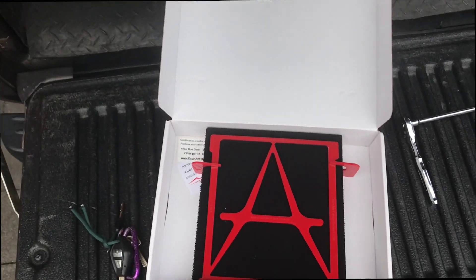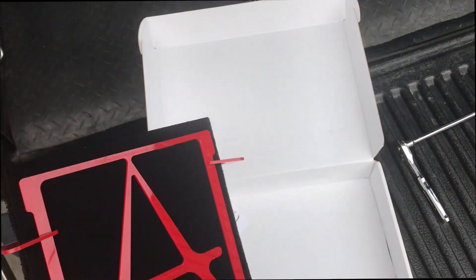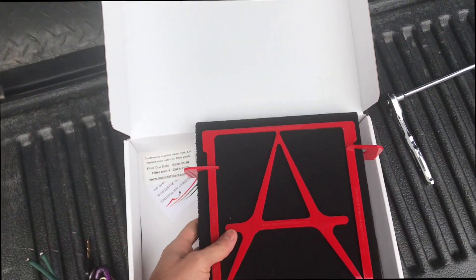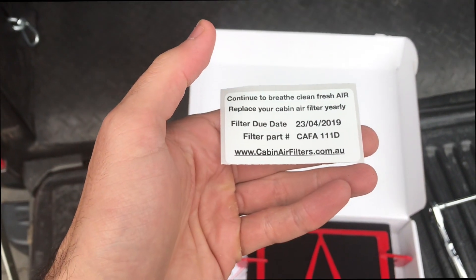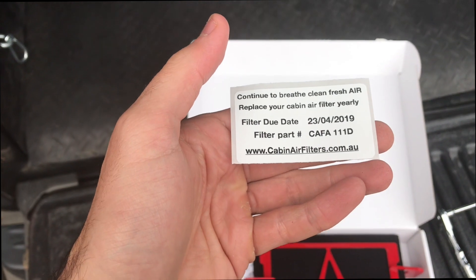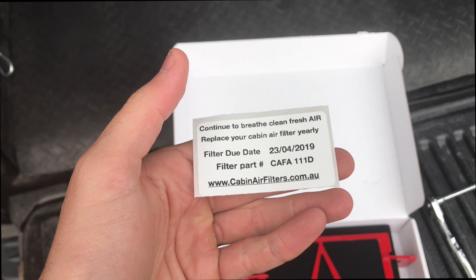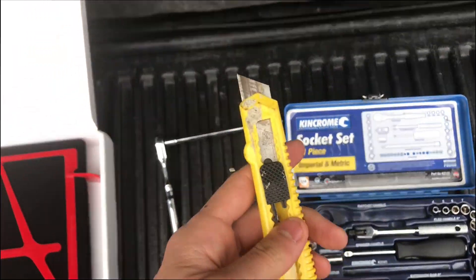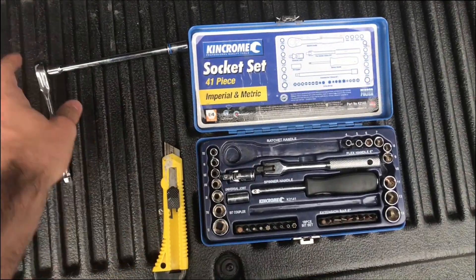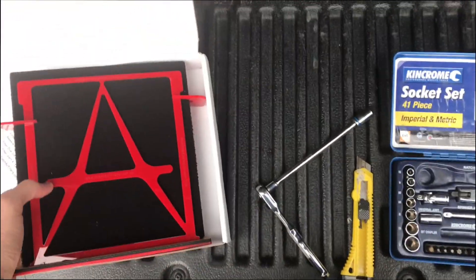Here is how to install a new cabin air filter in a 2010 Isuzu D-Max. I got the cabin air filter from www.cabinairfilters.com, part number CAFA111D. Tools for the job: a Stanley knife to cut a bit of plastic, a 10mm socket, and the air filter.